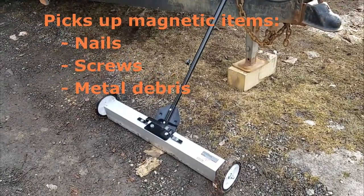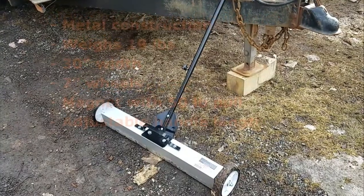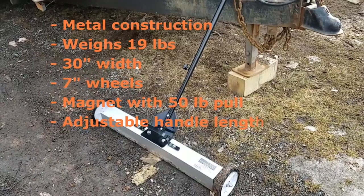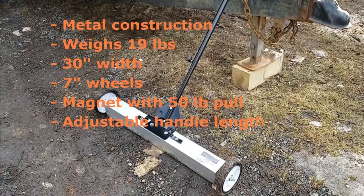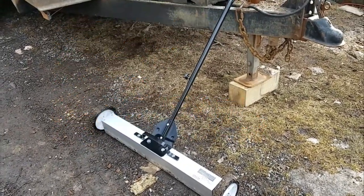This sweeper picks up nails, screws, and other metal debris. It weighs about 19 pounds, has about a 30 inch width, has 7 inch plastic wheels, and Harbor Freight rates the magnet as having a 50 pound pull. It has an adjustable handle length to make it comfortable for pulling and pushing on various types of surfaces.